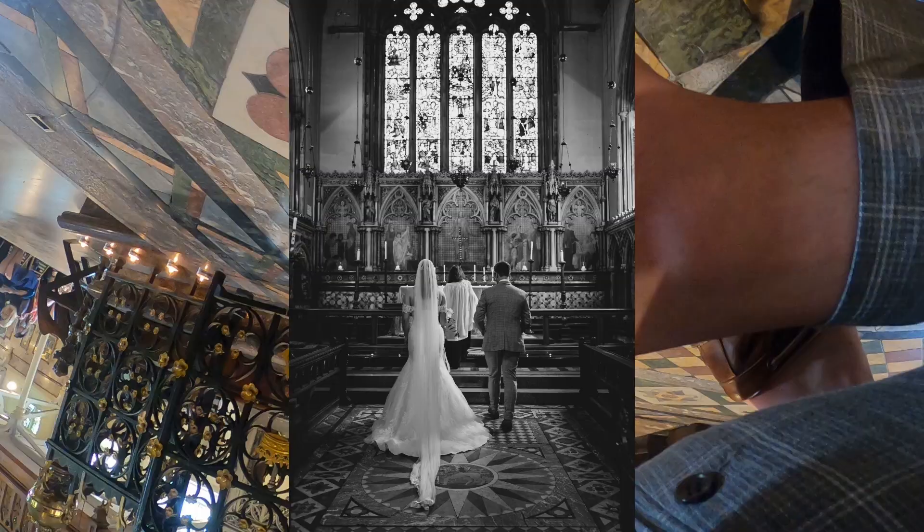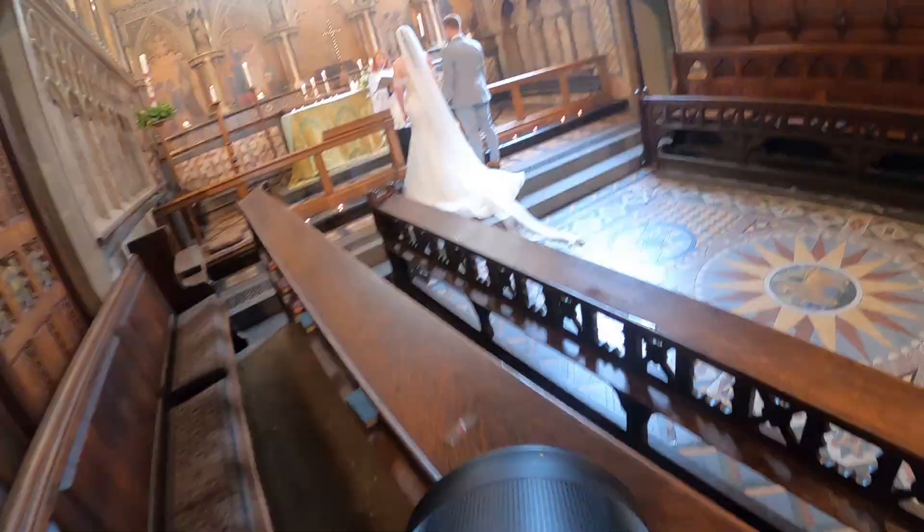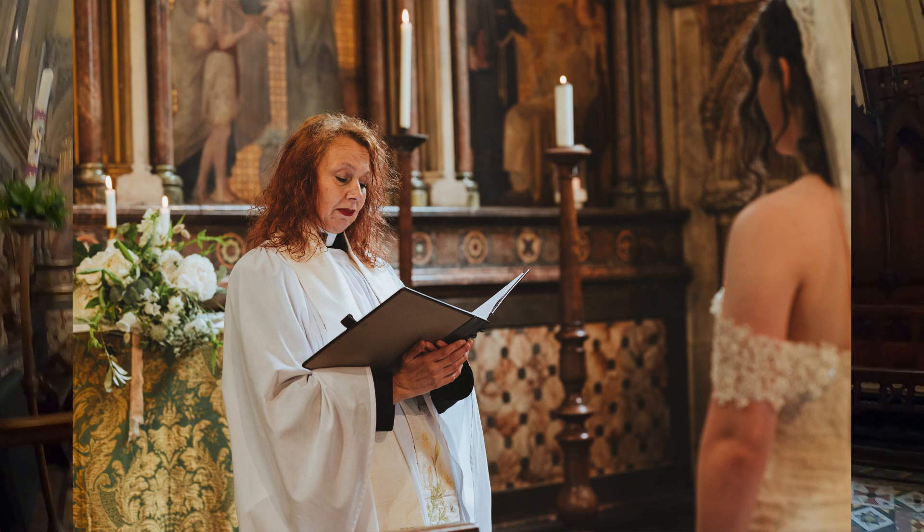In churches we normally go to the back for prayers — it's quite hard to get photos because you typically can't get around to the side. But luckily today the vicar is actually letting me go down with them. Other churches won't let you anywhere near it, and they typically do the first kiss down there too, so if you haven't got a 70-200 lens you're out of luck.